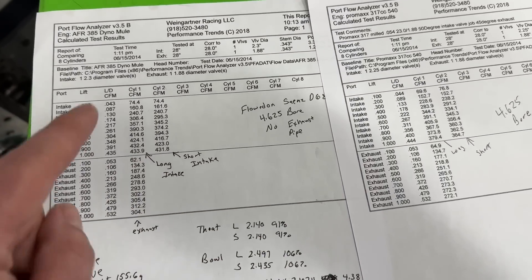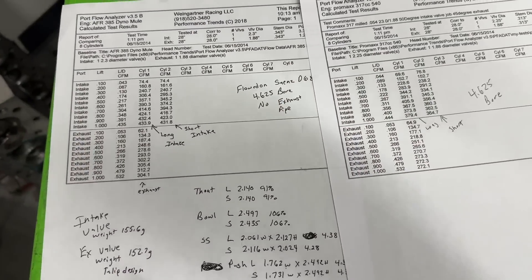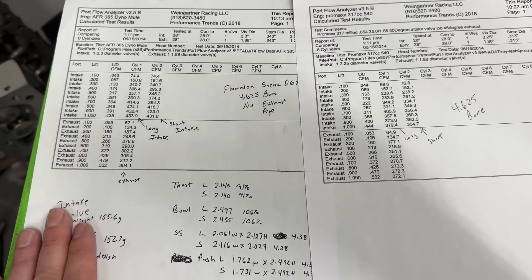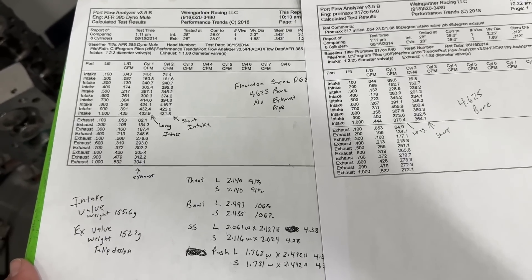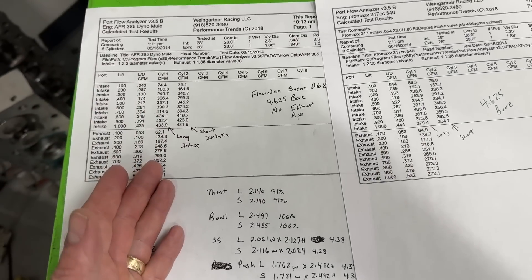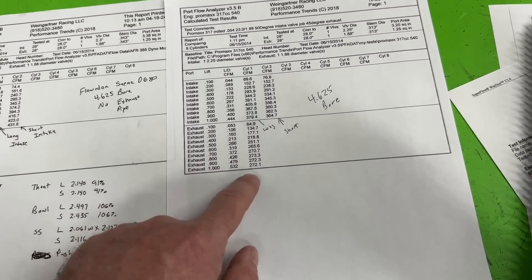The AFR also has a 2.350-inch intake valve versus 2.300 on the Pro Max. All that superior flow and it still made less power - that shows you how important compression ratio is. The compression ratio difference is really what separated the 924 from the 915. I do wish I'd tried the bigger carburetor on that Pro Max setup.